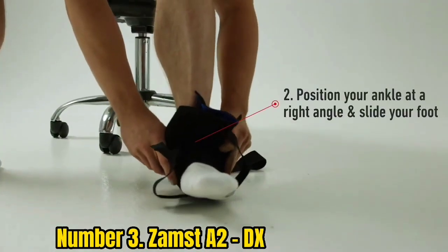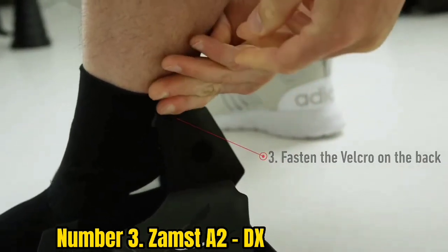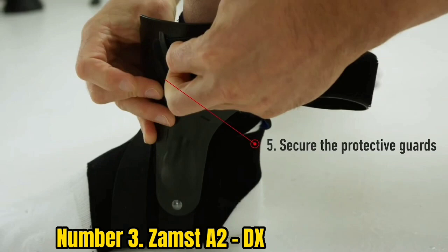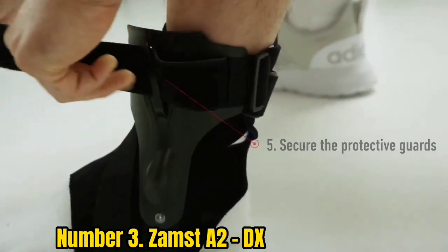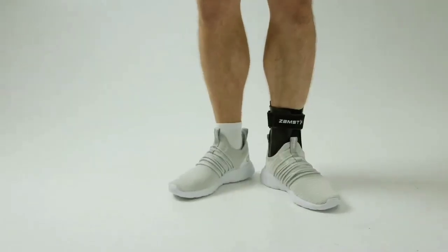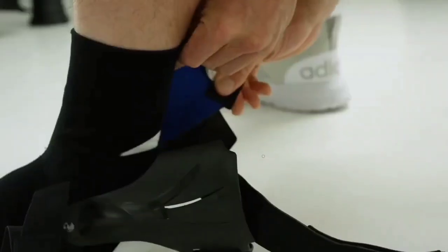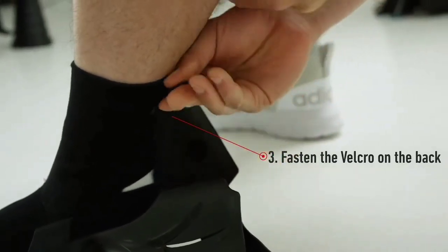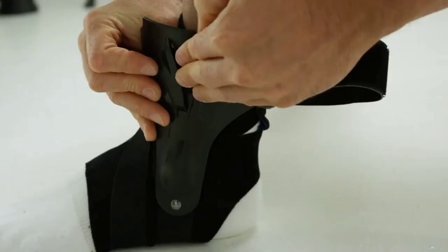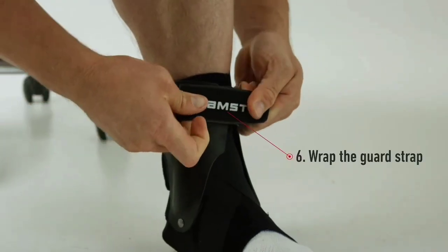Number 3: Zamst A2-DX. The Zamst A2-DX is a heavy-duty ankle brace designed only for professional athletes. Stephen Curry used these in the 2013 NBA season, which made this ankle brace famous. It is specially designed with dual-molded EXO grip technology that increases lateral stability and ensures safety against inward and outward rolling. There's no doubt that this brace is the most comfortable and well-built ankle brace that offers extra stability and protection from injuries, largely due to its lightweight material.